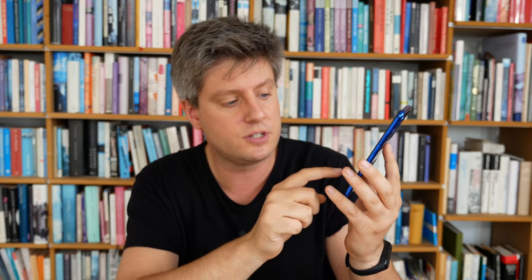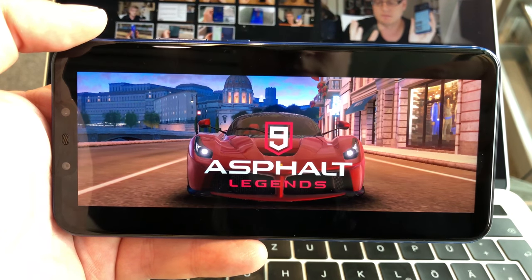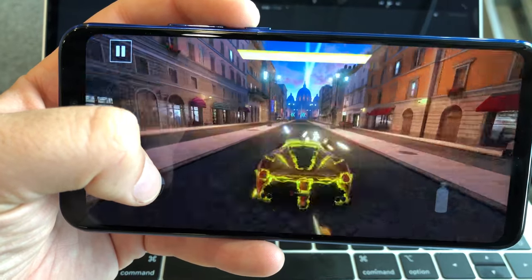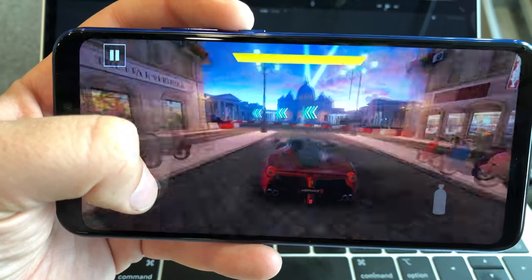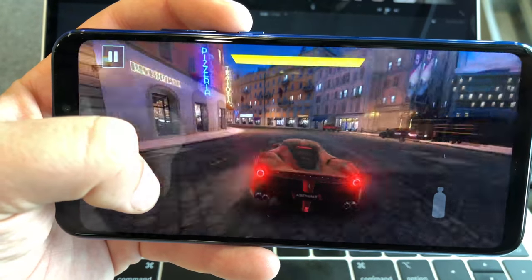As for performance in daily usage — social media, scrolling, browsing websites, doing normal stuff — even launching big games like Asphalt 9, apps are running and looking okay to great on this device, especially on that screen.